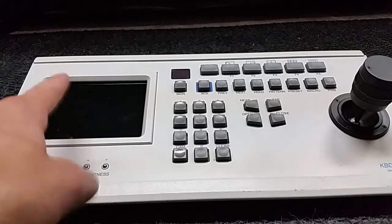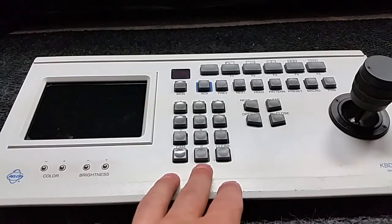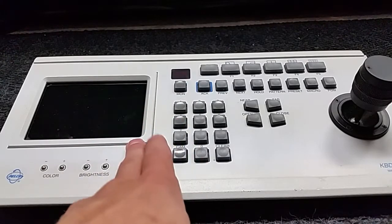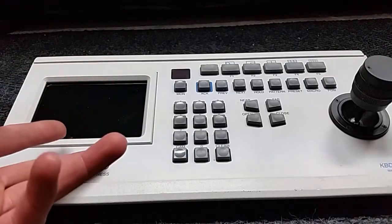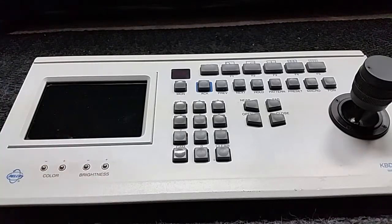Now the trick to this is getting the monitor to work. This functions like a regular KBD 300 keyboard. It claims it's only compatible with the CM 6700 series matrix, but I have a CM6800E and I plugged it in and it worked fine right into the local keyboard power port.